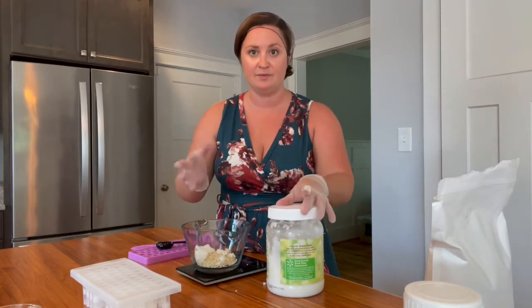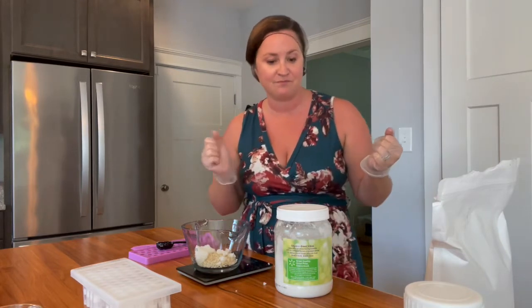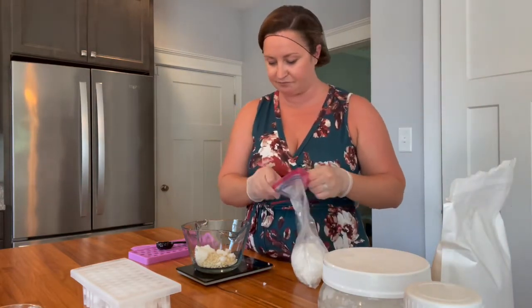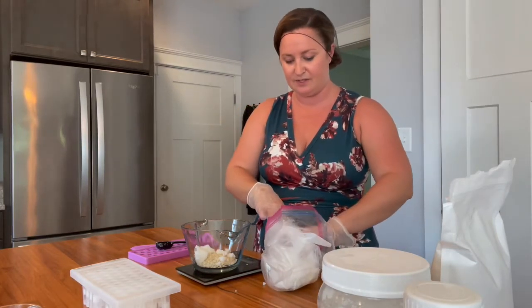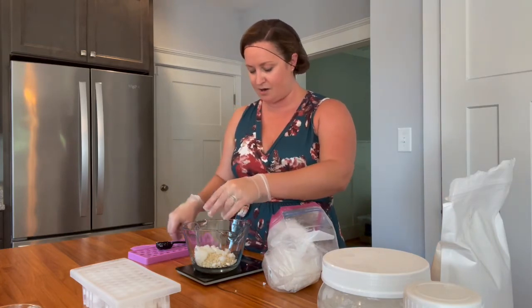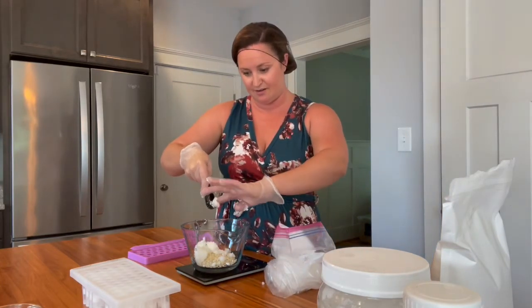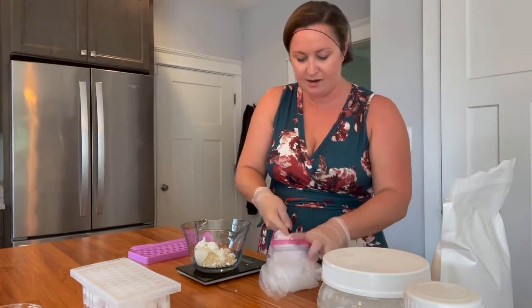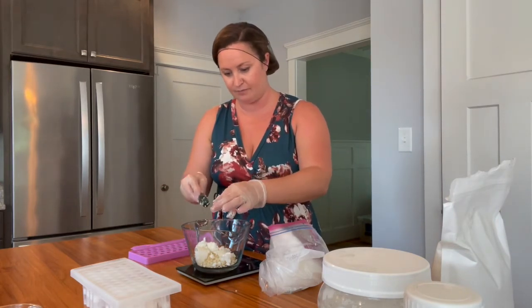Another tip: I measure in grams instead of ounces. I started out measuring in ounces but converted my recipes to grams because grams are more accurate — it's a smaller measurement so you get a more accurate recipe. Last but not least is shea butter. Shea butter has an amazing amount of benefits for the skin. Most of it is harvested from Western Africa — it's from the nut of the shea tree and it's a big industry there, providing a lot of jobs for people in the region.